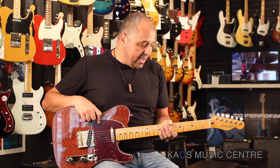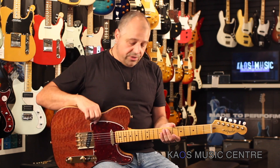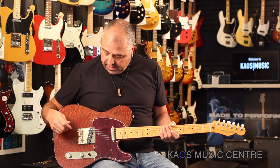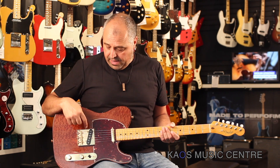One-piece maple neck, it's a comfortable C shape with gold tuners, all gold hardware on this guitar right here. It's got a Twisted Telly in the neck pickup and the Custom Shop vintage-style pickup in the bridge pickup.